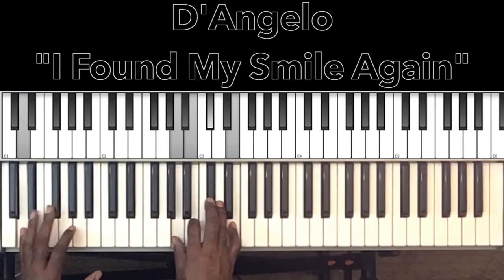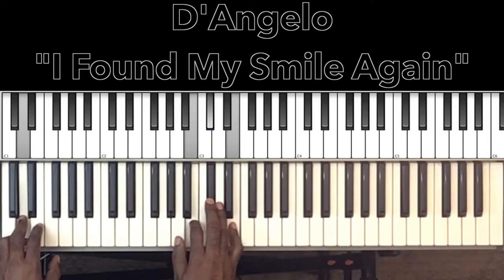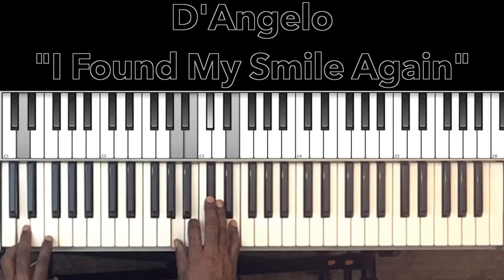For the D major seventh, we have a D in the bass, and in the right hand A, B, D flat, and E. That's D major seventh with the thirteenth added.